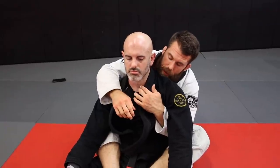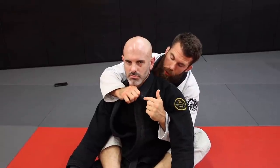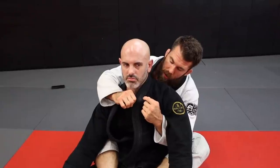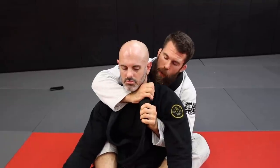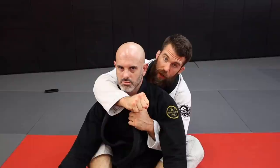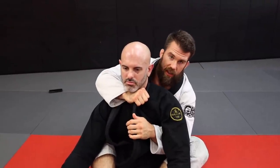A better way to use the lapel is to flip it up. Take your thumb, push it into where the collar material meets the gi material, and it'll flip out. Now you can get four fingers into it, which allows a strong four-finger grip. Your whole hand can wrap around it — much stronger — and it won't get as tired as fast.